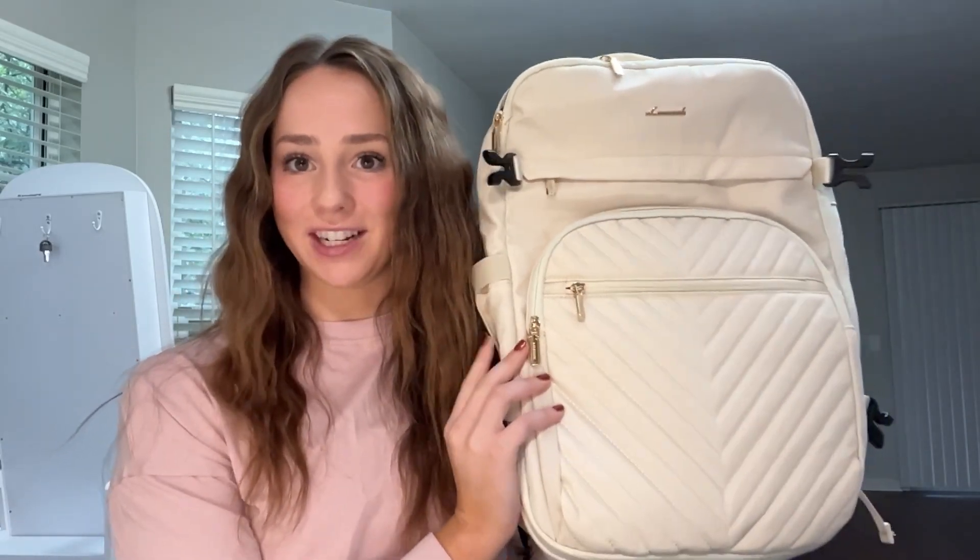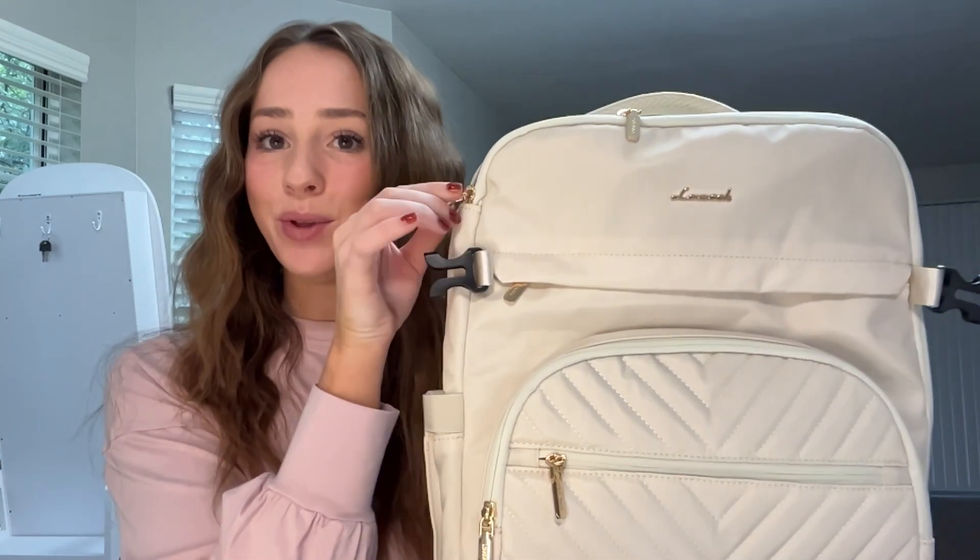I have found the perfect backpack for all of my travelers — it's the Lovevook backpack. It is in a nice cream color and you can see the Lovevook design right here in gold. It has beautiful gold detailings all throughout and a nice ribbed print up here at the front to elevate the look.